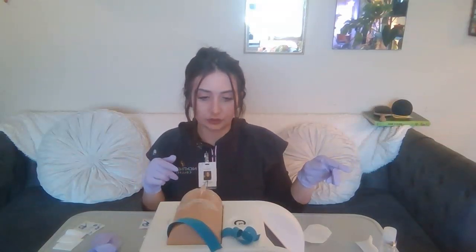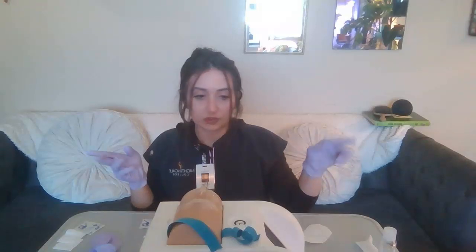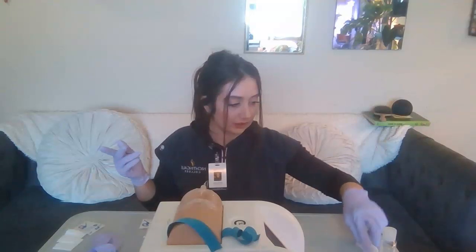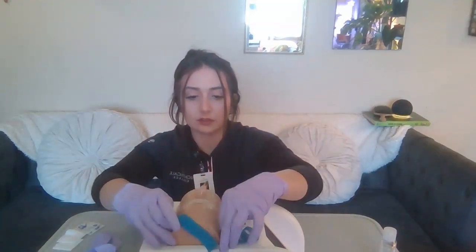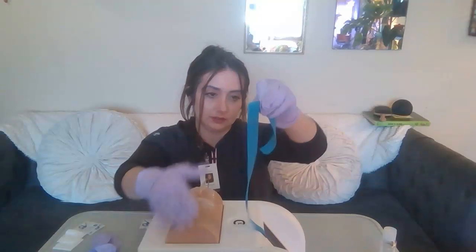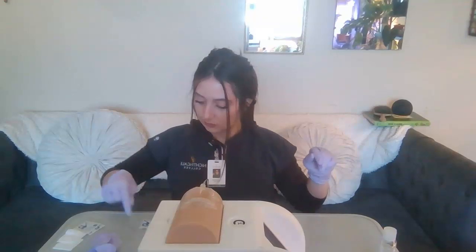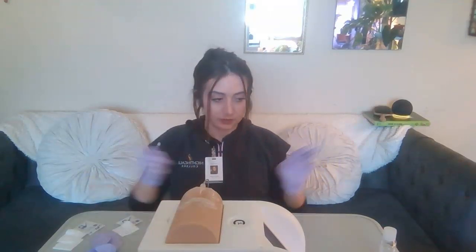After that, I'm going to discard of everything. If I have any sharps, I'll discard those in the sharps container. Thank you so much, Mr. Jones. After that, I'll remove my gloves, perform hand hygiene, and then I'll leave my patient's room and go document.